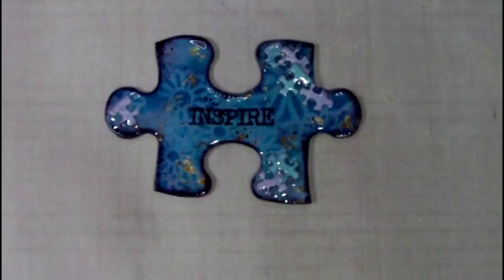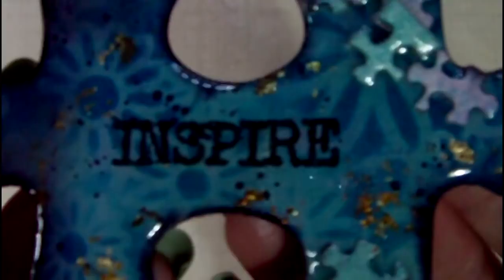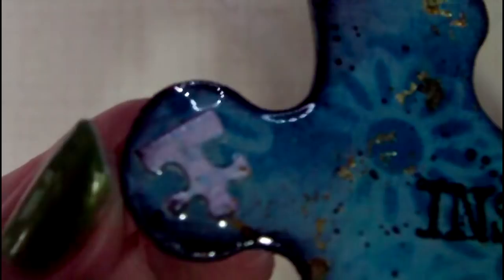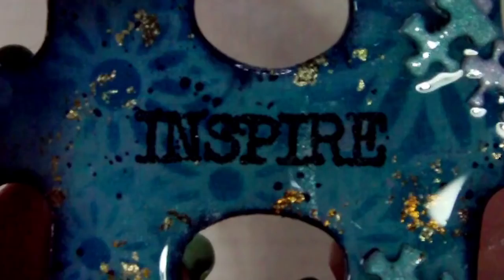And here is the end result. This type of project can be used for many purposes. You could attach a magnet to it or a pin back. You could make it into a pendant. It could be a bag charm, or it could also be attached to the front of a mini album or a book cover. I hope you enjoyed this one — it was a lot of fun to make and I will see you again soon.